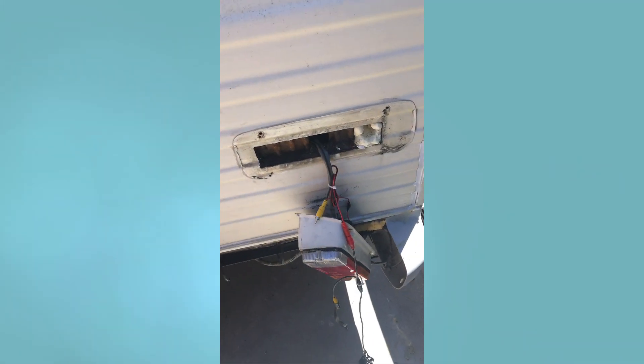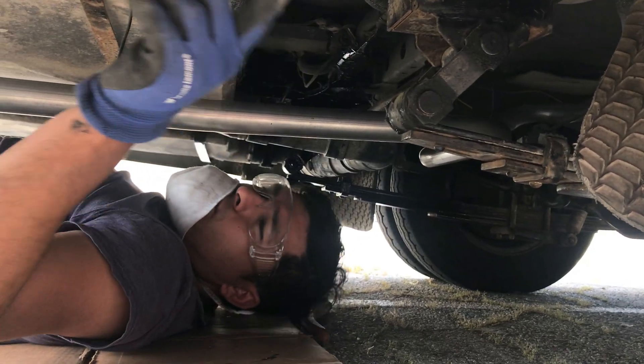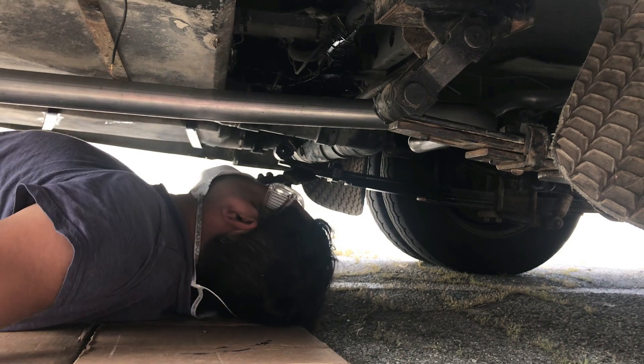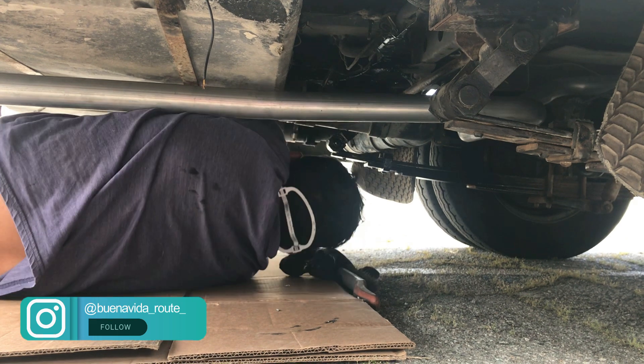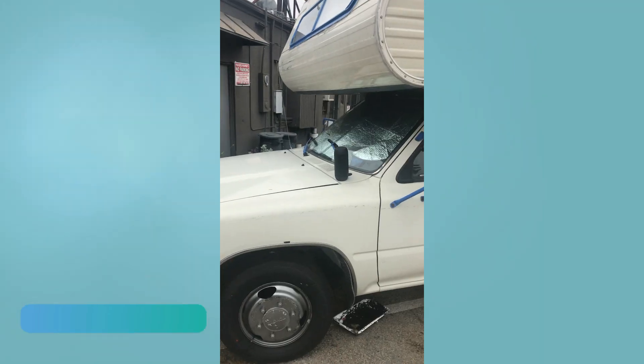On the outside, Andres went ahead and changed all of the outer lights to LEDs. You can see Andres underneath the belly of the vehicle scraping away all the rust. He sanded it and then painted it all with anti-corrosive paint so we would no longer have rust problems.